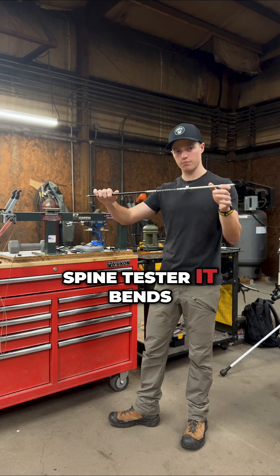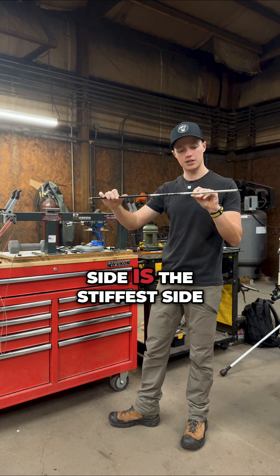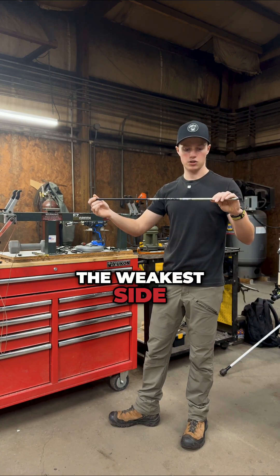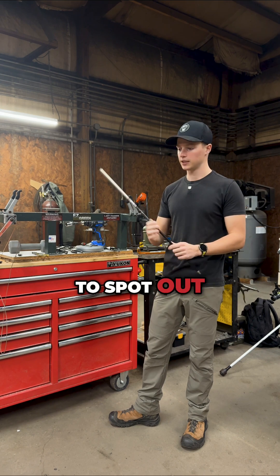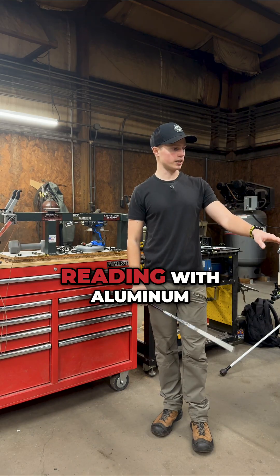That's where on the spine tester it bends the most when you have the spring-loaded weight down on it. The plus side is the stiffest side — that's the side that's harder to read because it wants to immediately roll over to the weakest side. So I always get the weak side first; it's the easiest one to spot out. And then the stiff side — very consistent on the aluminums, no issue getting that reading with aluminum.